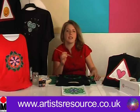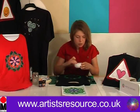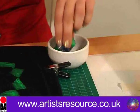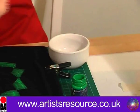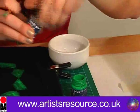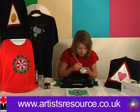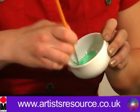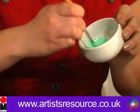Now we're going to mix the green and the white to get a nice lighter colour green. We get our little bowl, put a bit of green in there, and now a bit of the white Textile Plus paint. We'll mix them together to get a nice minty green, then apply that to the design.